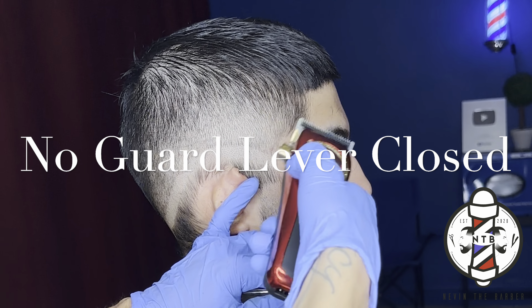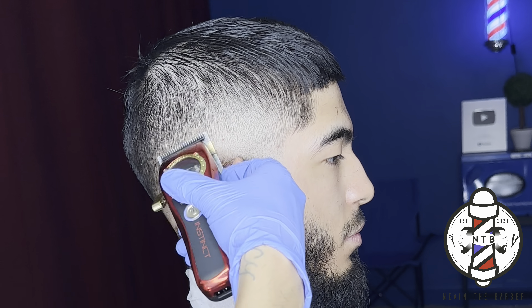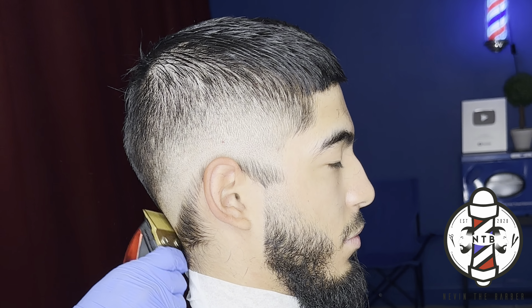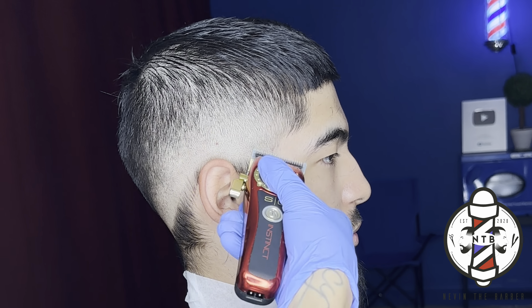Now to blend out our final guideline, we're going to do no guard lever all the way closed. When I'm removing this guideline, I'm really just using the corner of my blade — it's a lot easier to use the corner rather than the full blade because you can get a much more precise cut with each cutting stroke. With this last step, I'm gradually opening the lever rather than closing it, so we can cut a little bit more of a longer length with each time that we're tapping that guideline. Just be patient with it — sometimes it might take a little longer based on the density and texture of your client's hair. But the blend will come out smooth regardless as long as you guys are doing these steps correctly.